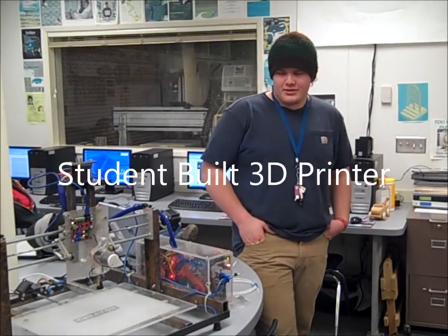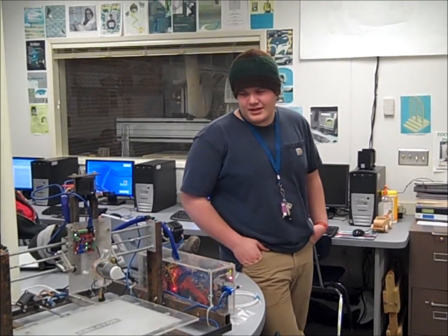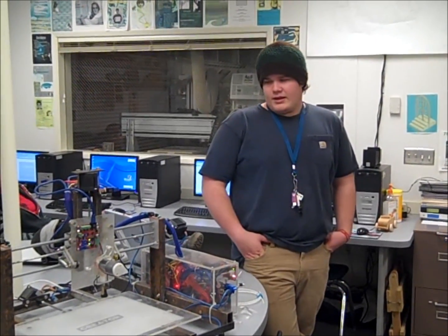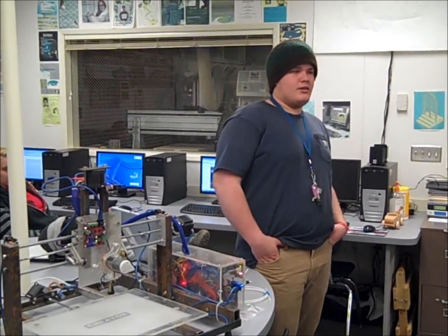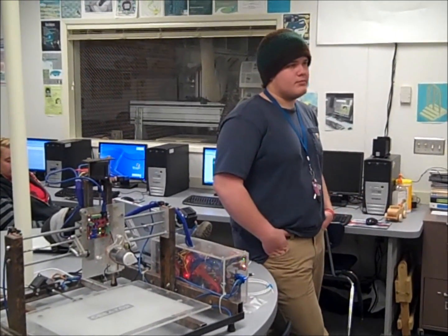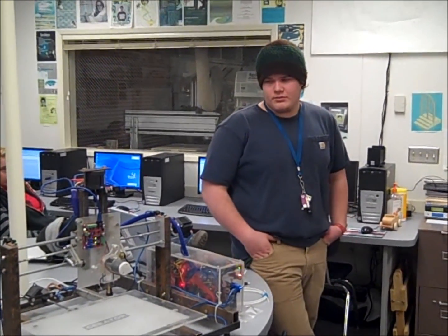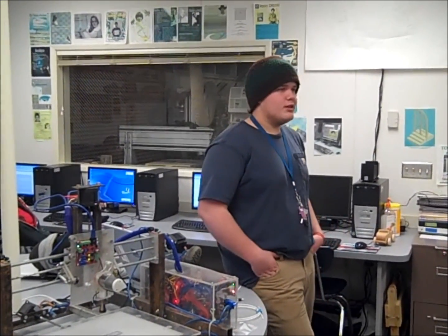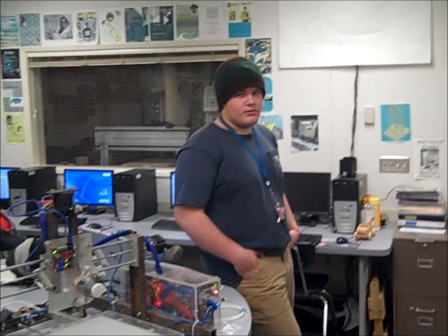This is a 3D printer. I named it Genesis because it's my first one and the company name's Creator. I saw a design on the internet, and I read it in Woodshop and I decided to build one from scratch. Mine's quite significantly larger than any of the ones that I've seen.